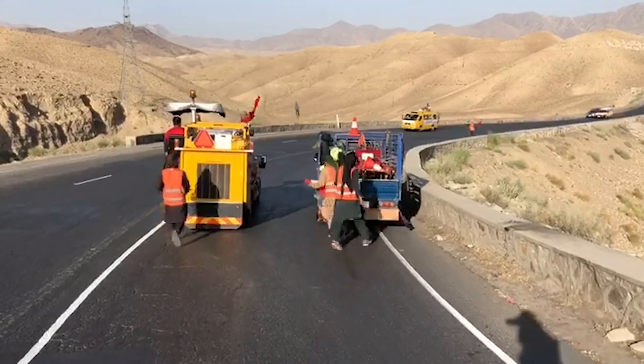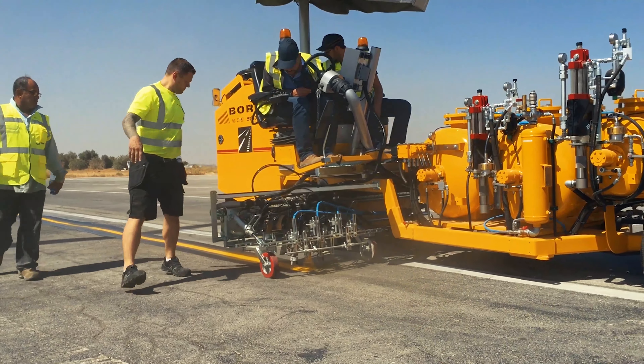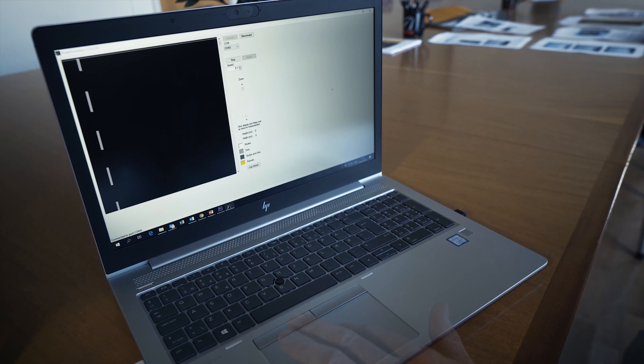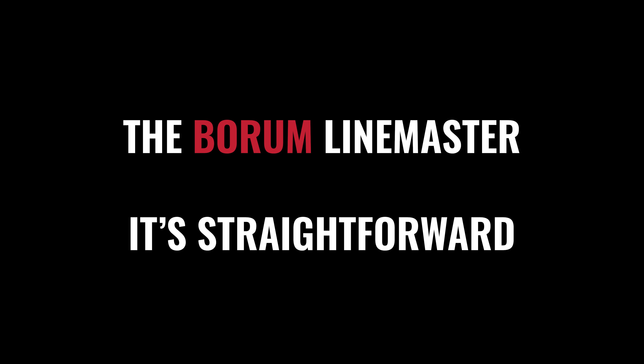On top of that, you will receive a software training program making it possible to train new operators before they go out and start marking on the road, as well as simulate all the different line programs on your computer prior to use. The Borum Linemaster — it's straightforward.